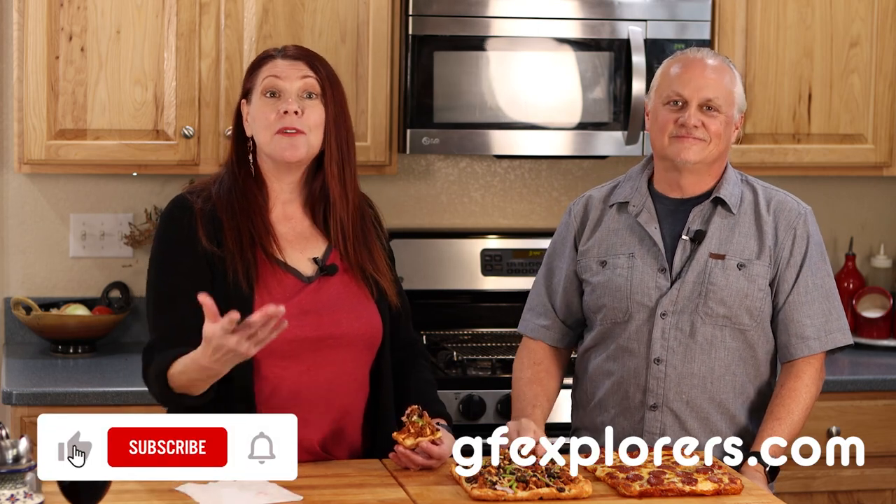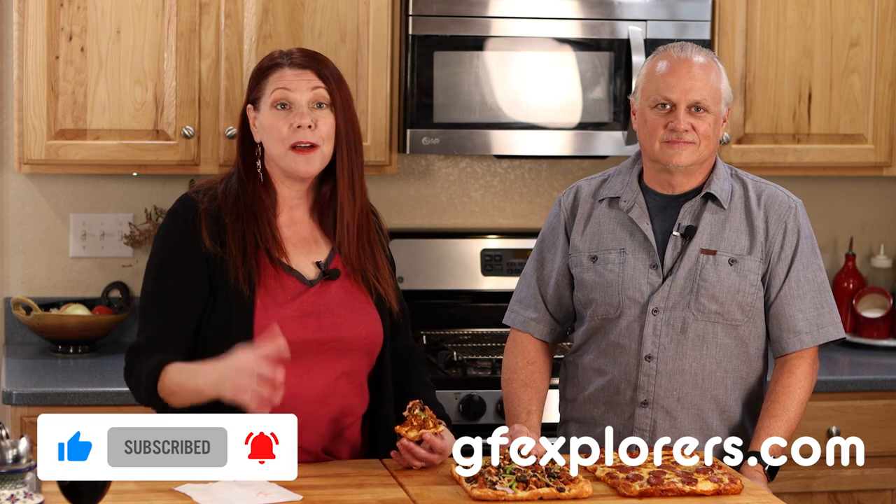Well, this was a huge success. These turned out better than we even imagined they would. We hope you make party pizzas for your next gathering — thank you so much for watching. If you liked this video, give us a thumbs up, and if you haven't subscribed yet, please do and enable notifications because we're putting out cooking videos twice a week. Until next time, happy eating!